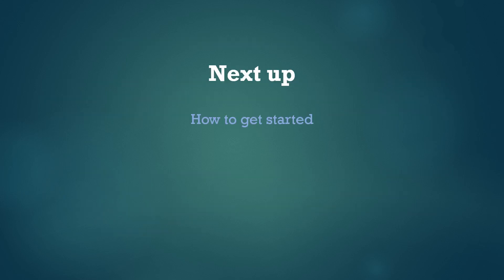Thanks for watching and we hope you'll watch the next module that will tell you more practical information about how to get started participating with this project.